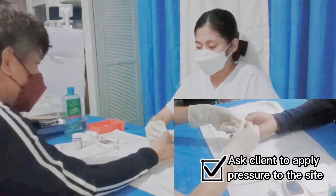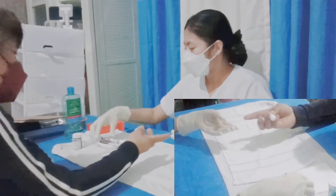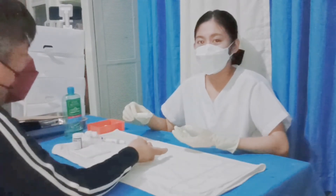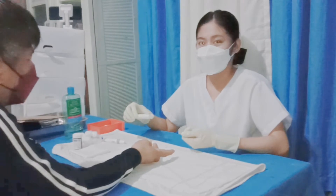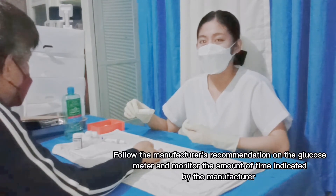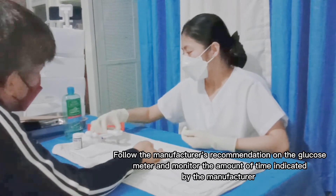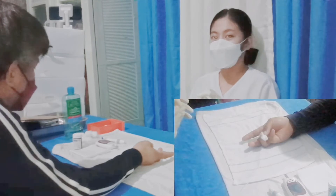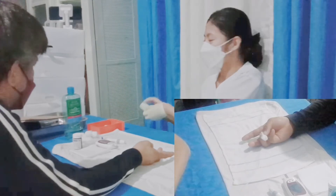So kindly put pressure to the site. Now we are going to wait until the meter is done reading the results. Make sure to follow the specific instructions depending on the manufacturer. After obtaining the results, we are now going to document the data in the client's record.